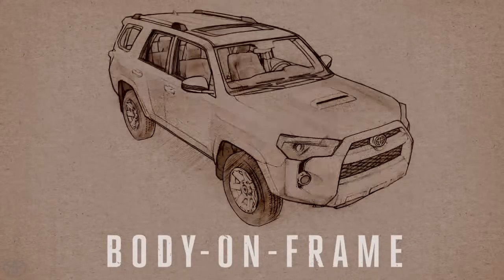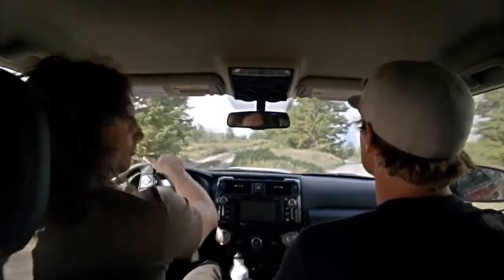We have body on frame. We're going to go test out — we're going to take the road less traveled here.